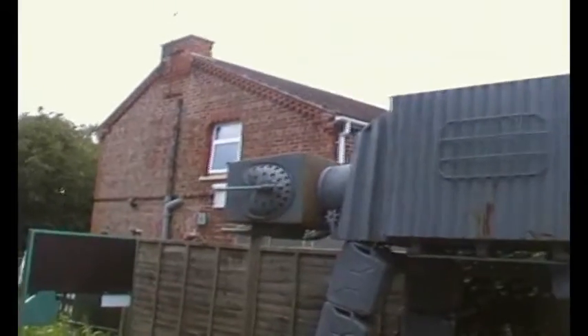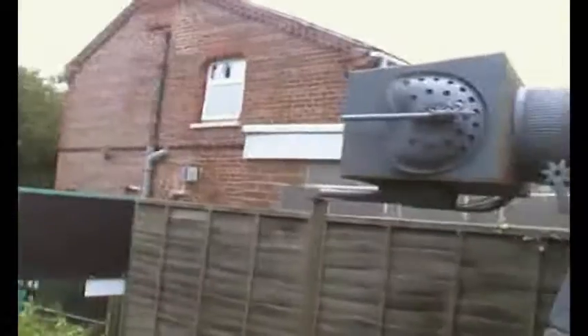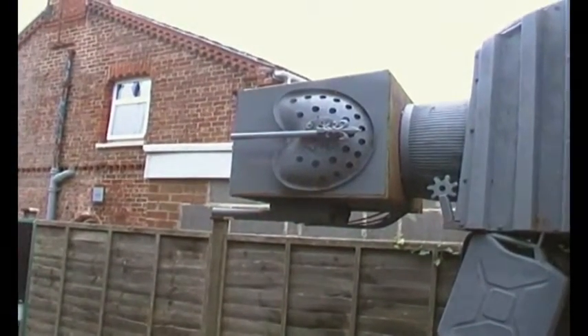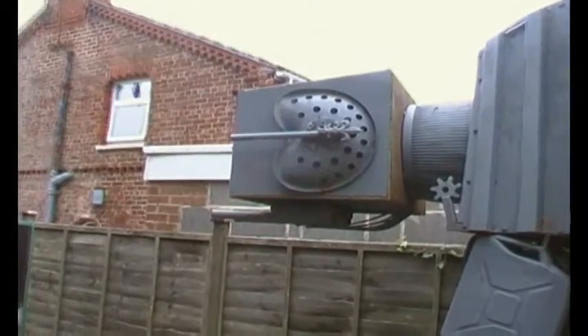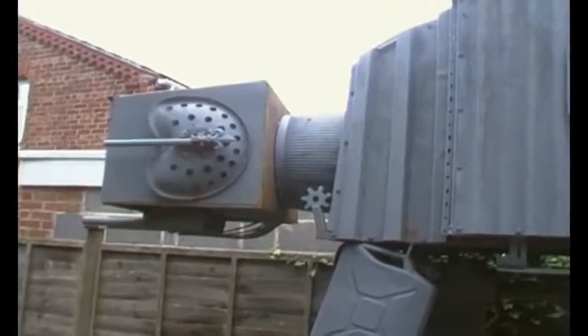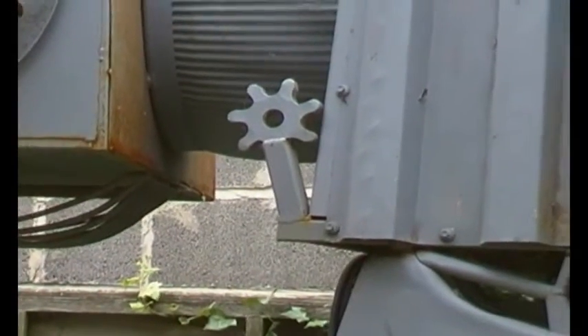And moving on, we've got an agricultural seat there. And between that and the main body, there's what's called a washing dolly, which is basically galvanised steel — sort of a drum. Bits and pieces of welded gear there.